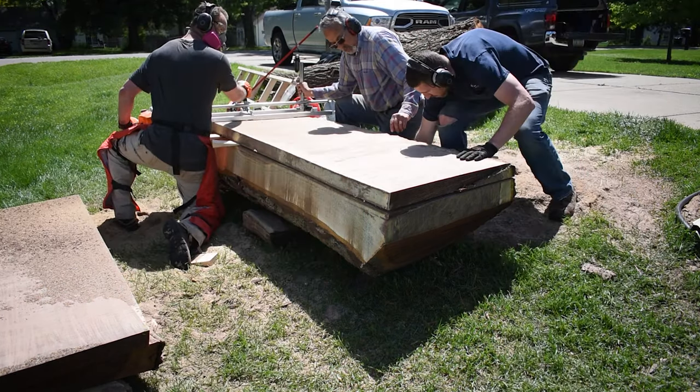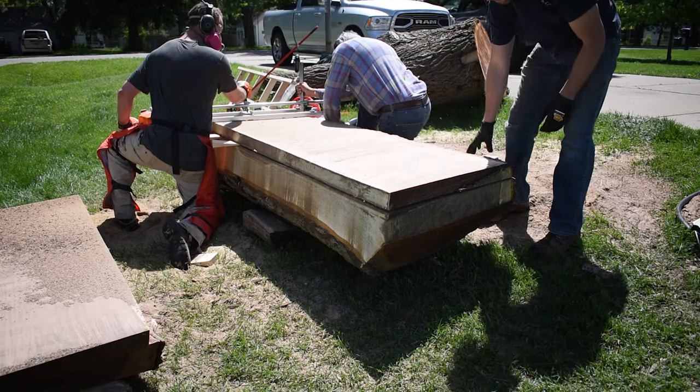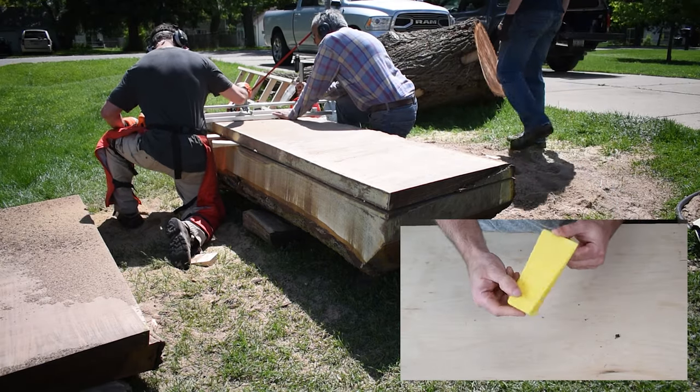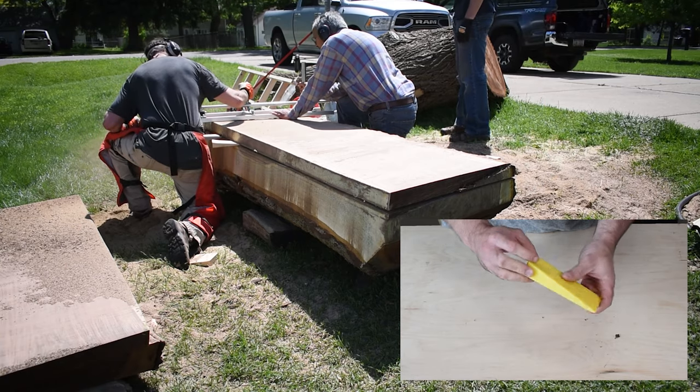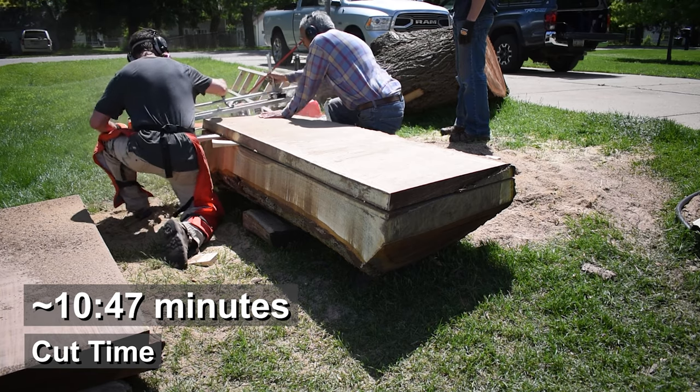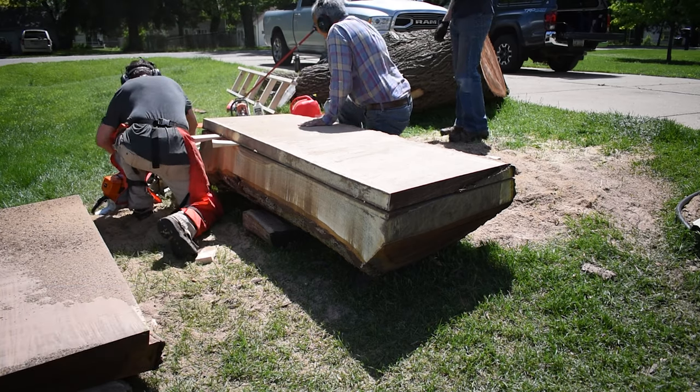You'll notice that we're using several wedges. This is critical to getting good cuts. The weight of the slab can bind on the bar. I like to keep a wedge in the back end of the log and then add them every few feet as I mill. These are simply some 2x4s cut into a wedge, although I do have some manufactured wedges too.